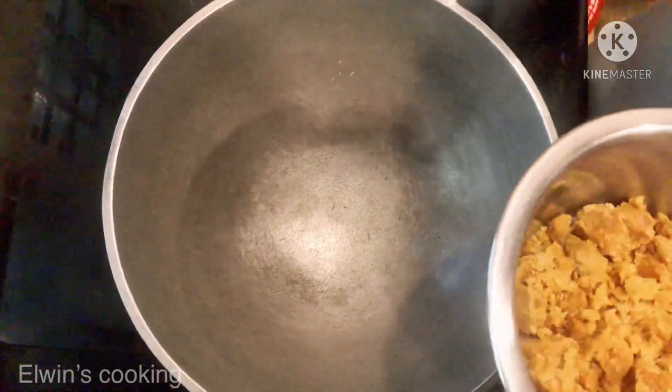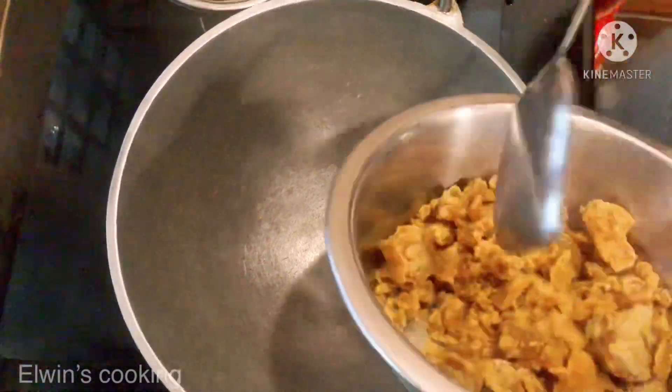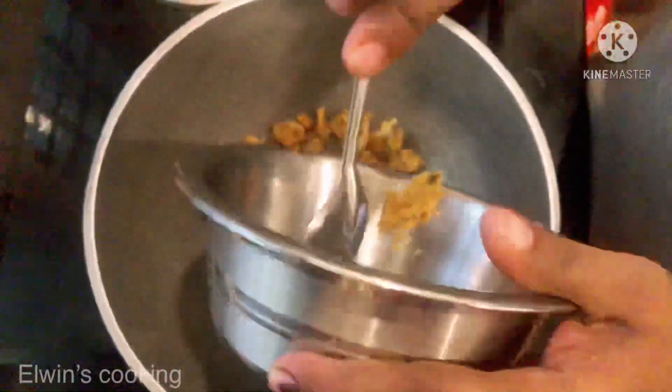Now you have to mix all the ingredients together. We are going to mix in a layer and fill it in there. So you mix in a layer of the filling.